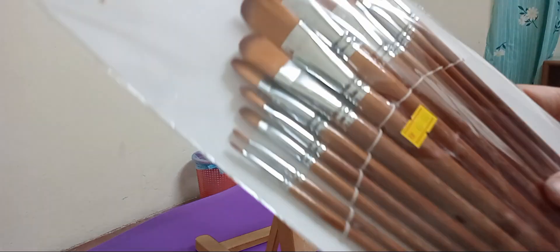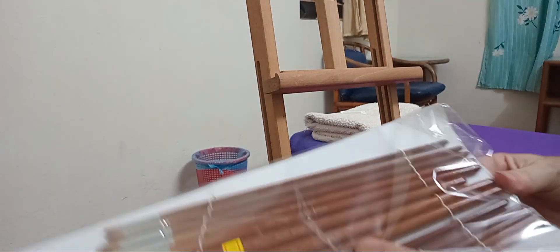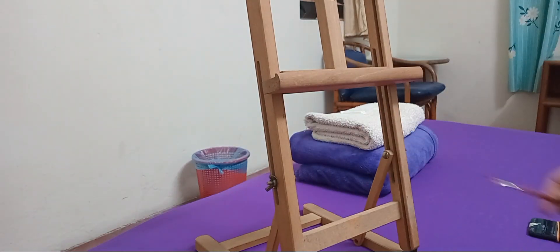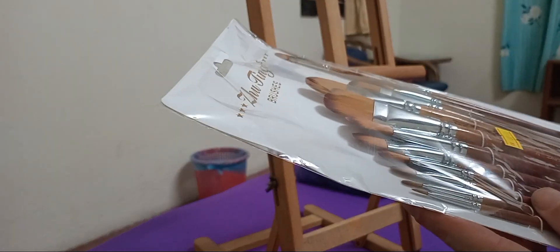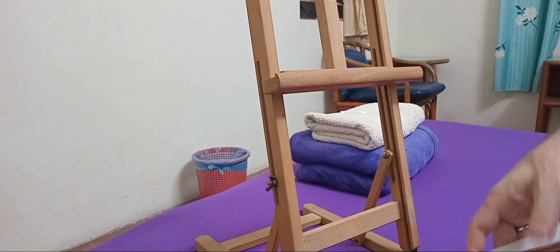Yeah, I got some brushes. These are my favorite kind of brushes — nothing fancy, but I do love that synthetic shape. I like the shape of those brushes. This was a little pricey I guess — ten bucks, whatever.